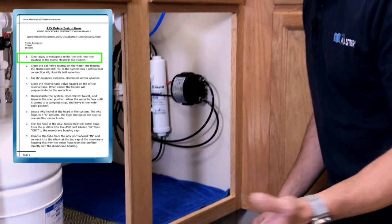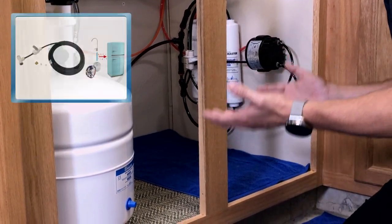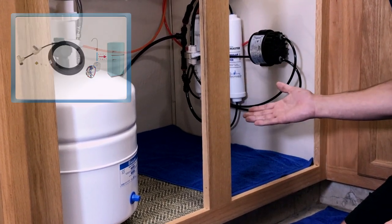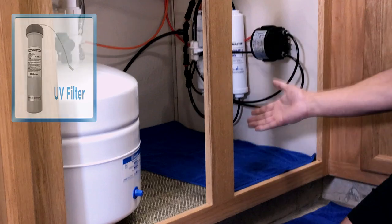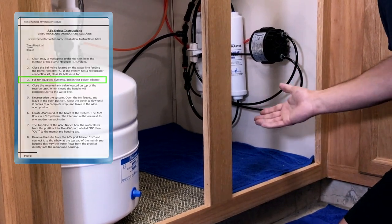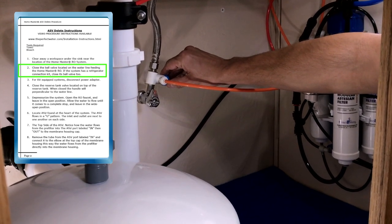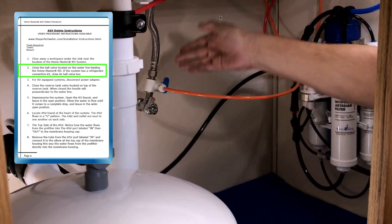First, give yourself some room to work — clear away a workspace under the sink near the Home Master RO system. If your system has a refrigerator connection kit, locate and close the valve feeding the refrigerator; if it does not, skip this step. If your system has a UV filter, this is very important: before you begin, unplug the power adapter. If it does not, skip this step. Locate and slowly close the easy adapter, also known as the feed water valve — when closed, it will be perpendicular to the tubing.